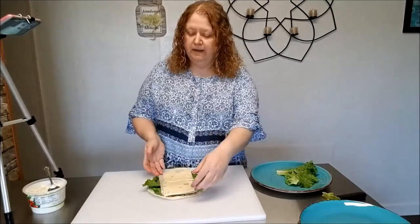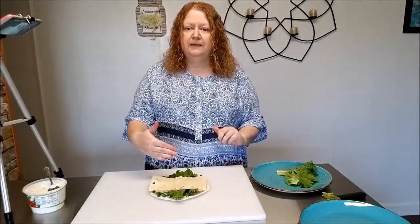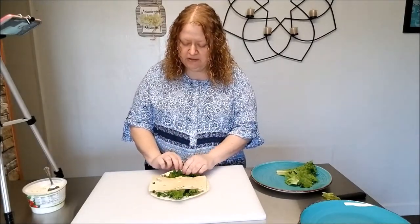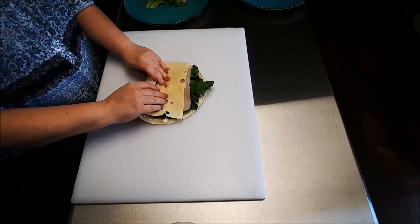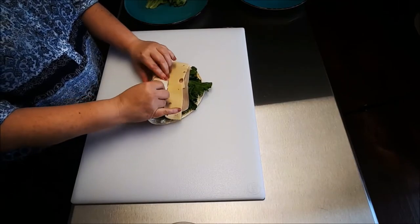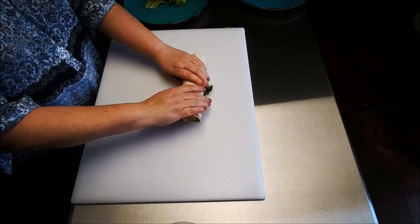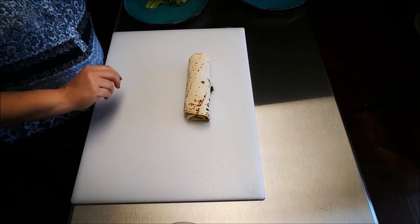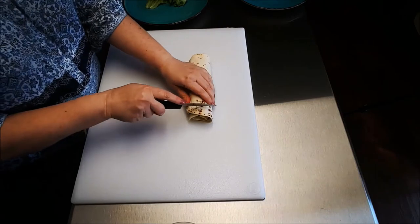Now I'll turn my flour tortilla sideways where the ham and the cheese are horizontal. And I'll start with one end and just start rolling this tortilla up. And from there I'll just take my knife and start slicing this into pinwheels.